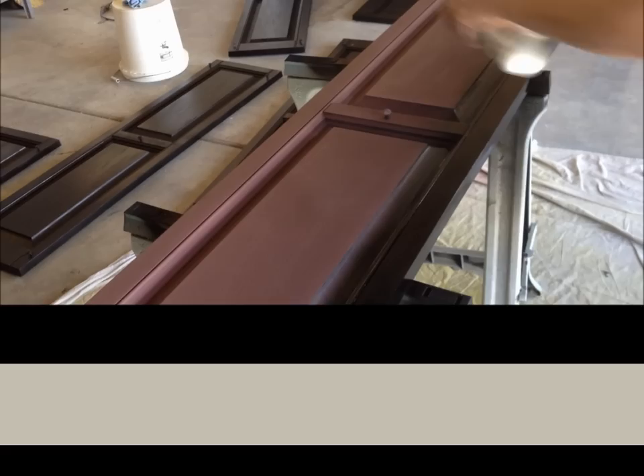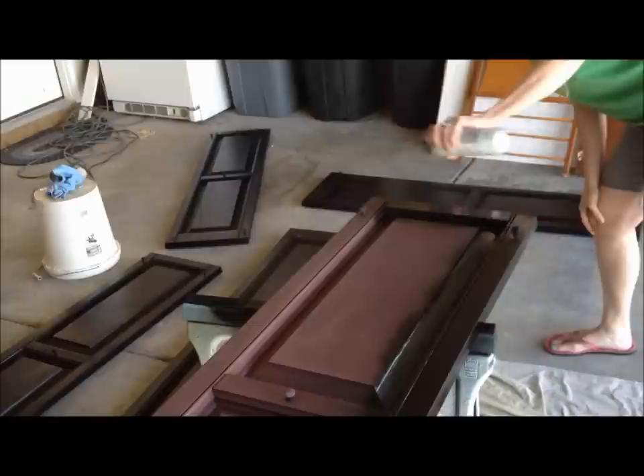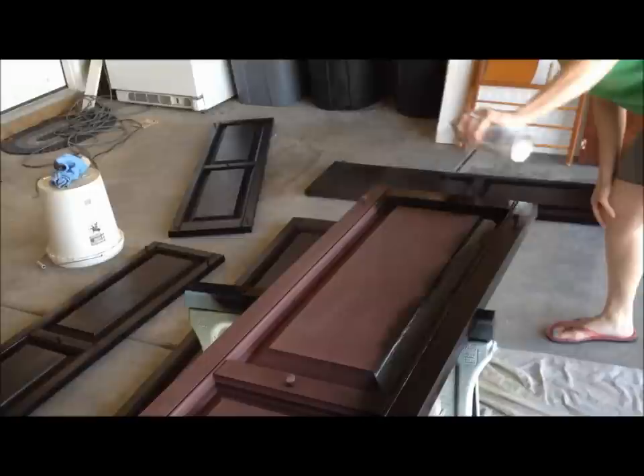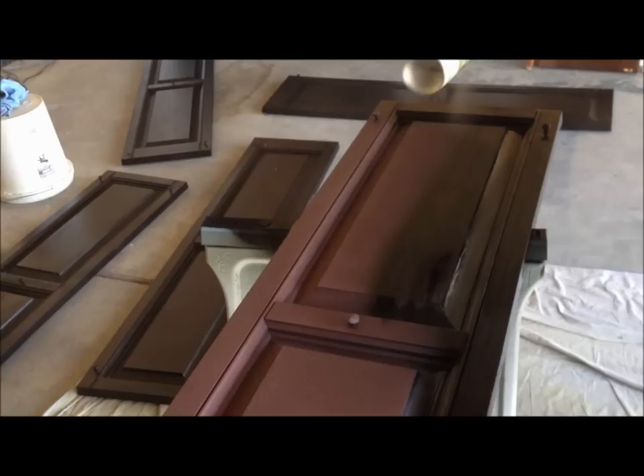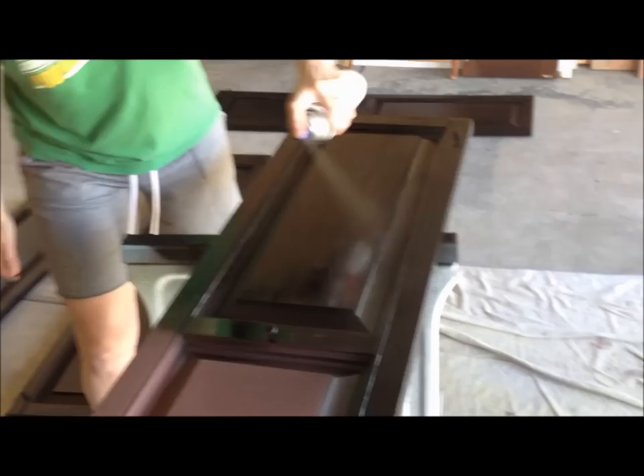When I get to right here, the wood grain is going this way, so then I'm going to go like this. Then for the side, same thing. I'm going to do the second half the same way I did the first. I just want to show you how to hold the can because it really makes a huge difference.